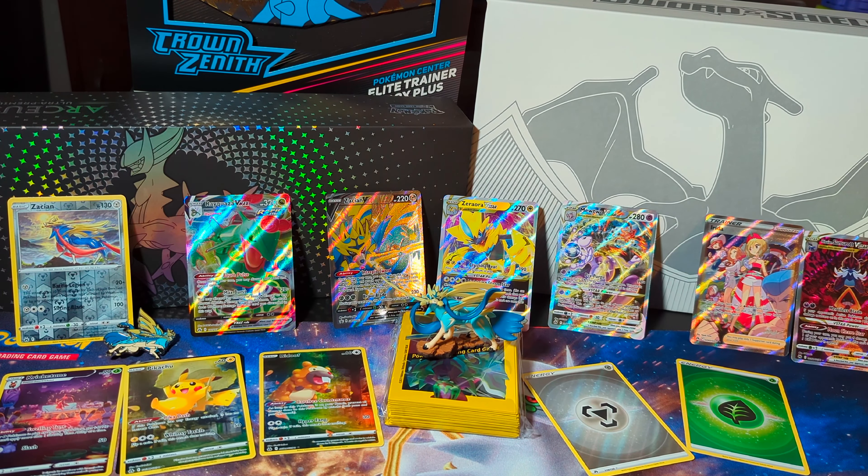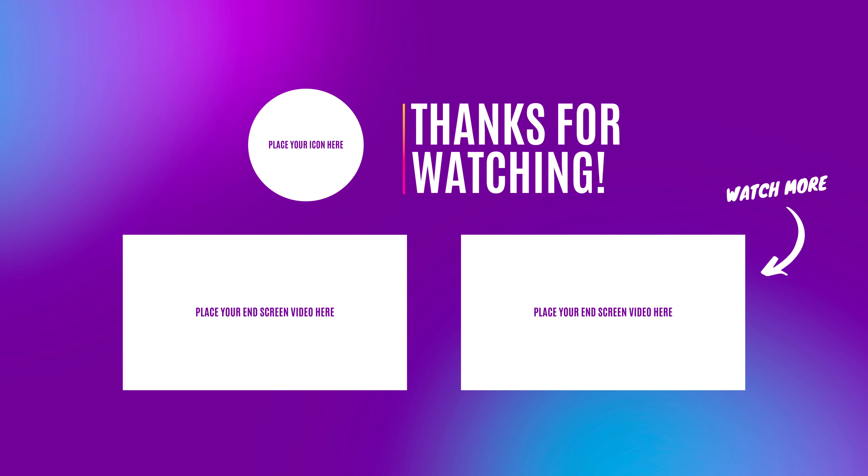Look at all this. You get the figure, you get the pin, and then in almost every pack you get something good. At the bare minimum you get the featured card — the Shiny Zacian card. And I pulled the Mewtwo. I think the only better cards in this set are the golden Arceus and the golden Giratina. But I wanted to complete that set for the Mewtwo and Charizard battle — that was awesome.